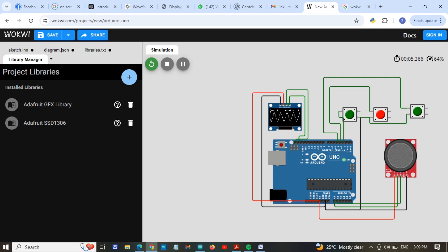If I press push button one it shows a sine wave. If I press push button two it's changing — yes, here it is changing. If I press this one it should show a triangle wave, and if I press the other one it will show a sine wave. Okay.